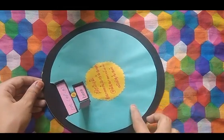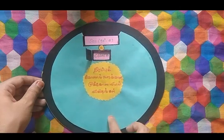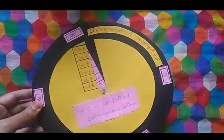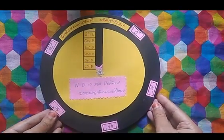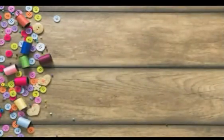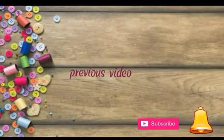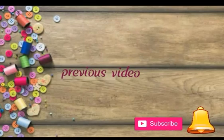In this way, we use a rotating board in a double-sided way. This board is very useful. Give your suggestions in the comment box. We will meet in the next craft video — until then, bye bye! It is craft time.